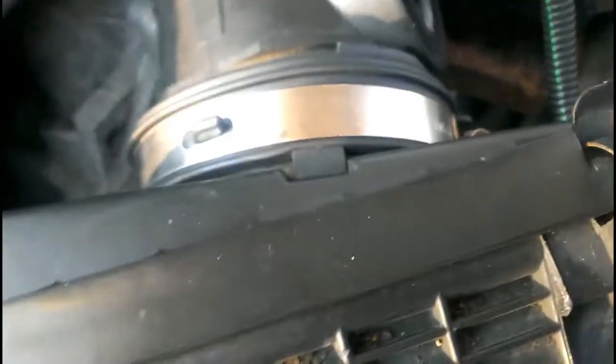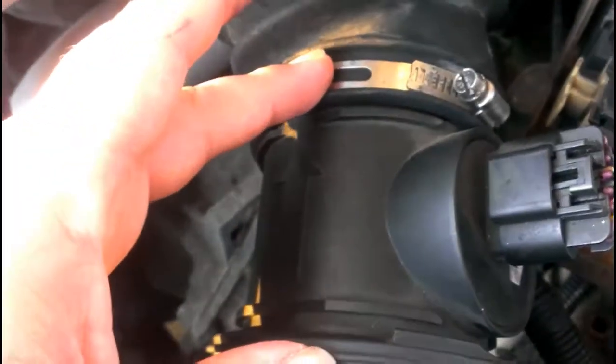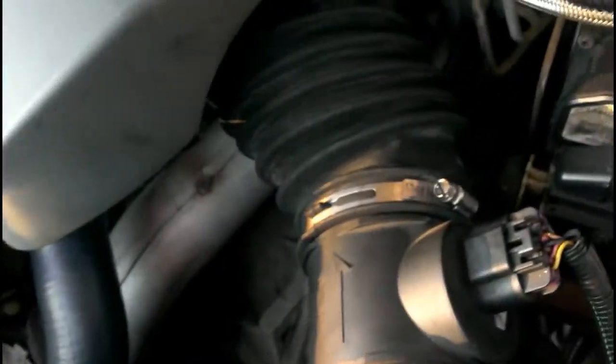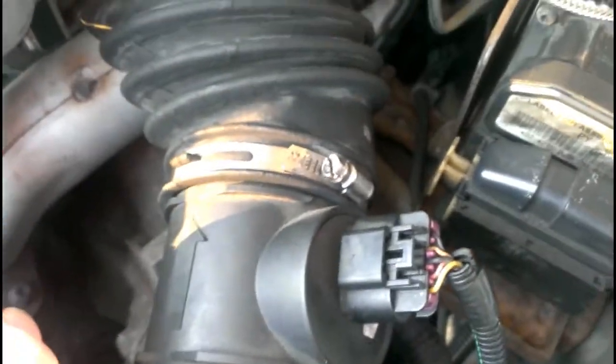First things first, in order to remove this I'm going to have to take off this hose, the clamp, and these two clamps. As you can see, the new one doesn't have any connectors or anything besides the sensor itself, so I'm going to have to reuse the original boots and stuff. Let's get started.